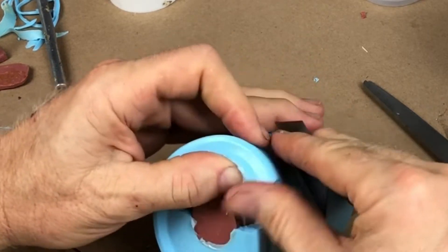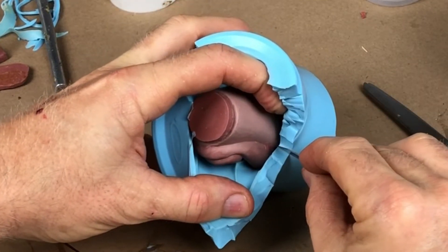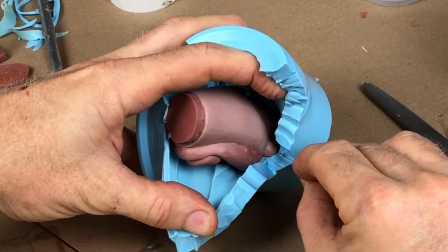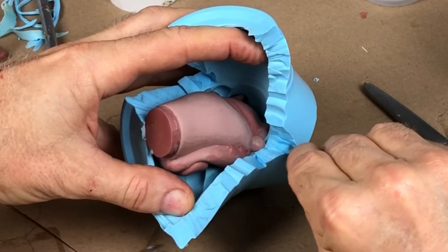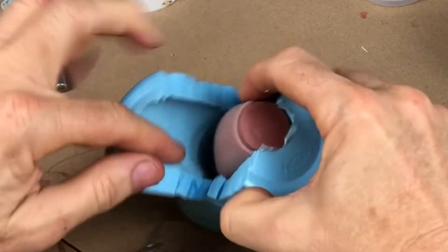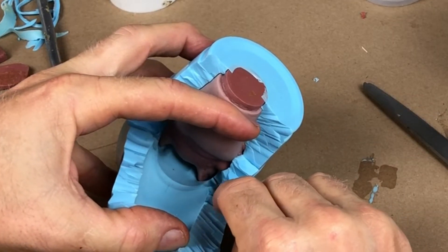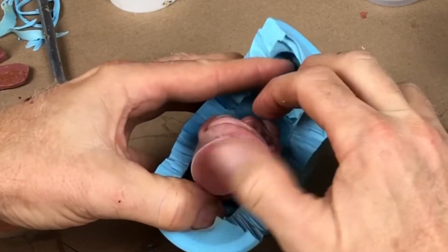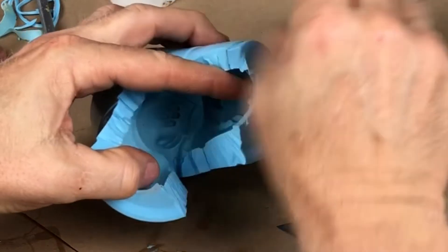No matter what you do, you're always going to have some parting line cleanup, so you want it in areas where it's easy to smooth out. Also, you don't want to cut the mold into two separate halves — keeping it together aids in not leaking on the bottom and ensures the mold holds together well when you reassemble it to pour castings. That's really crucial. Don't cut the two halves apart. The mold is flexible enough for cleaning and you won't have any problems.